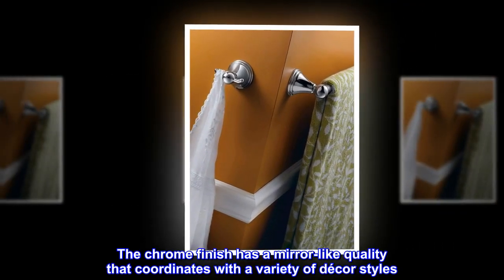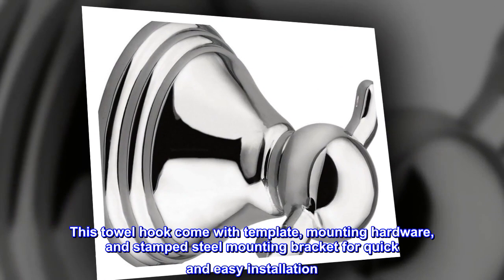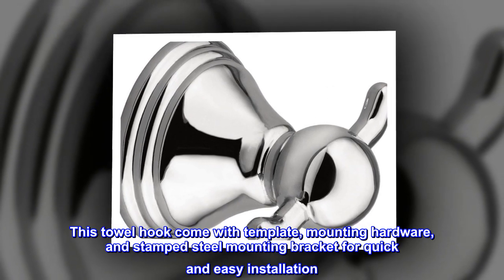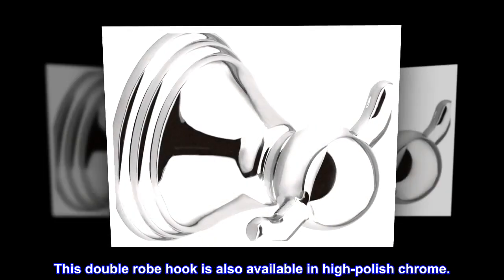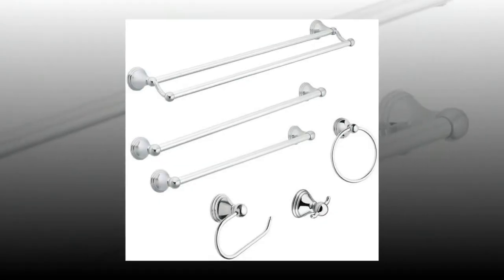This towel hook comes with a template, mounting hardware, and a stamped steel mounting bracket for quick and easy installation. This double robe hook is also available in high polish chrome.